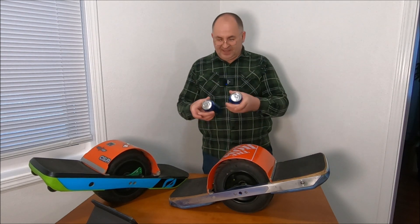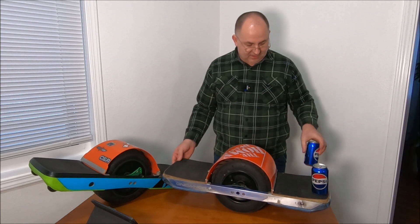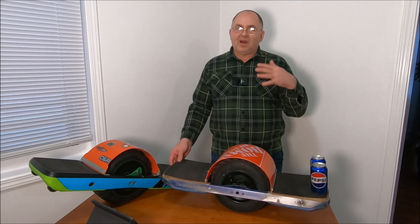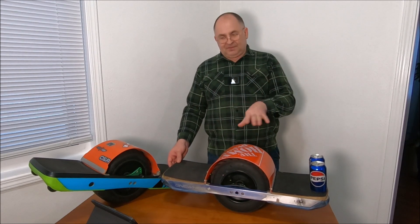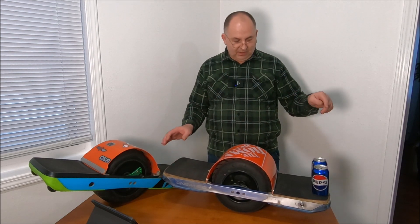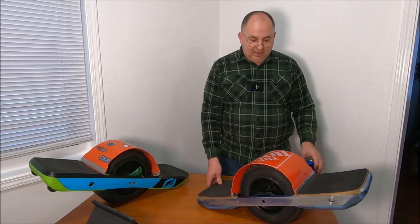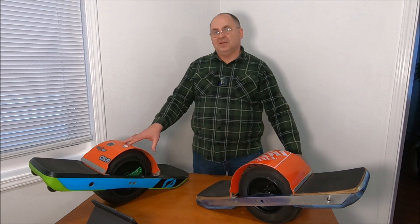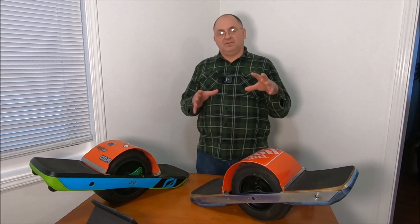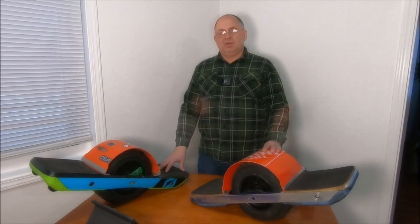I'm going to show you something here — I've got two cans of cola, standard sealed cans. If I lay them on the front end, that example shows how well it balances. I'm not saying it's 50/50, it's probably about 42 to 58, but two cans of cola and it's ready to tip forward. If you do the same test with the GT you will need five and a half cans. The better weight distribution gives you a more stable board when you're riding.